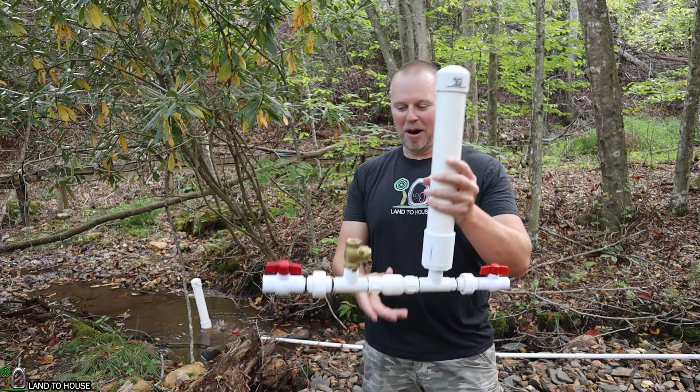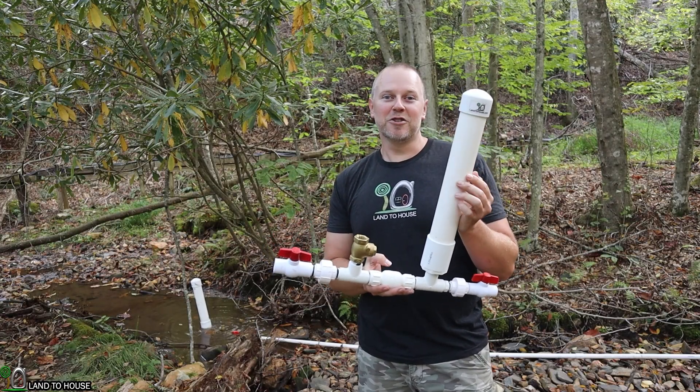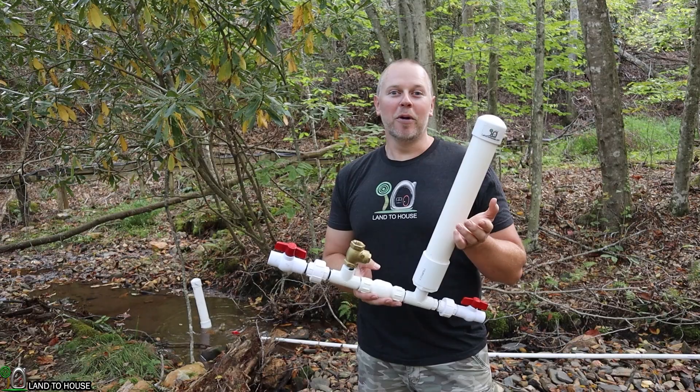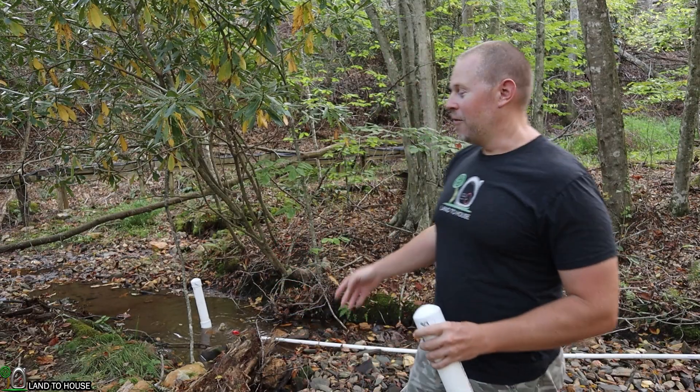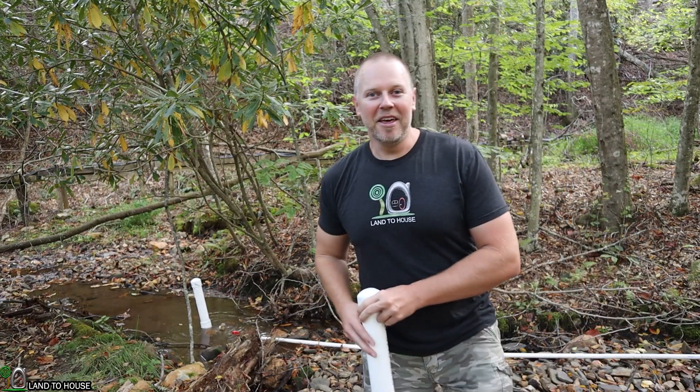Welcome to the Land of House YouTube channel. I'm Seth. This is a ram pump — an off-grid water pump that does not need fuel or electricity to operate, only flowing falling water. I've actually got one in the creek back here behind me pumping water up 35 feet up my hill.